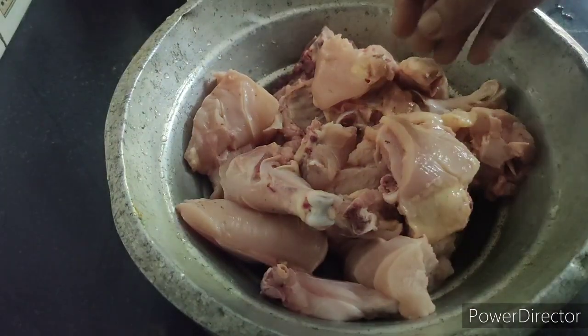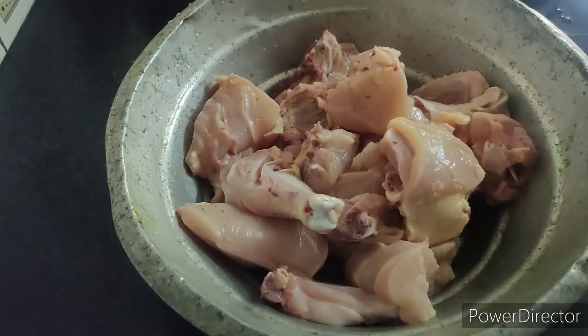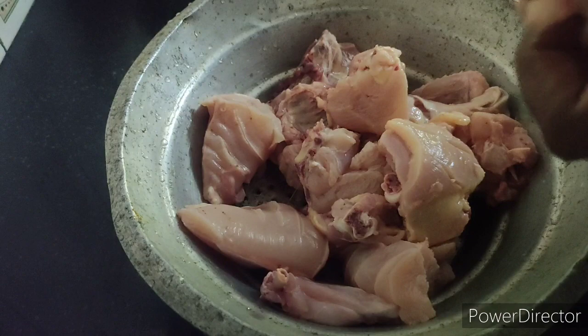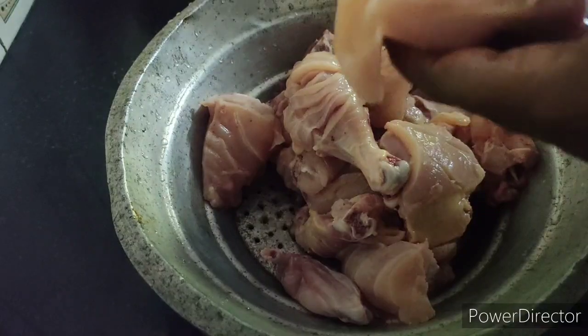I will cook the chicken. I will put the chicken in the pan.